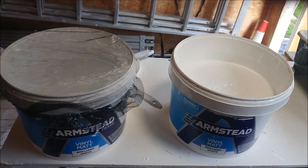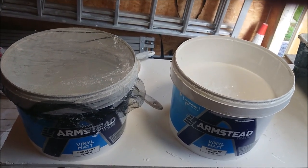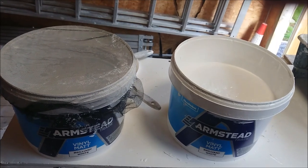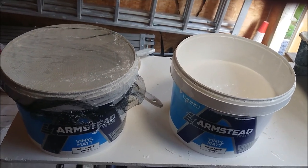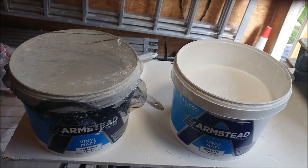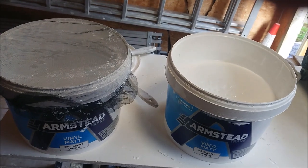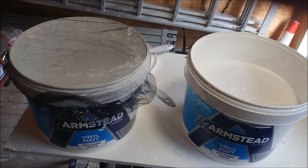That's what we call nibs in the trade. When we go on to a job and we have to do any preparation on walls and ceilings, we usually have to give them a de-nibbing — that's scraping all those little bits of fluff off the roller if people have used cheap roller sleeves, or it might be contaminated paint that they've used. This is how we can combat that.